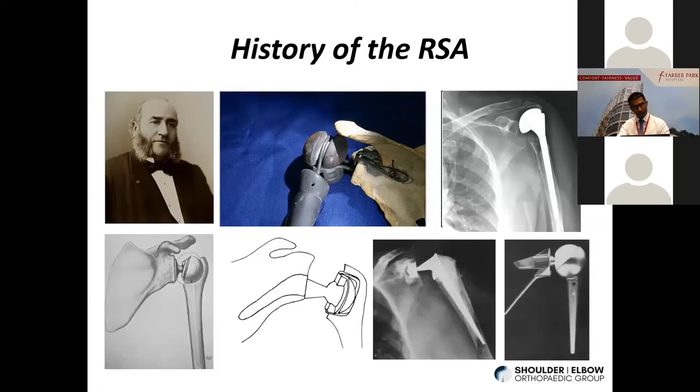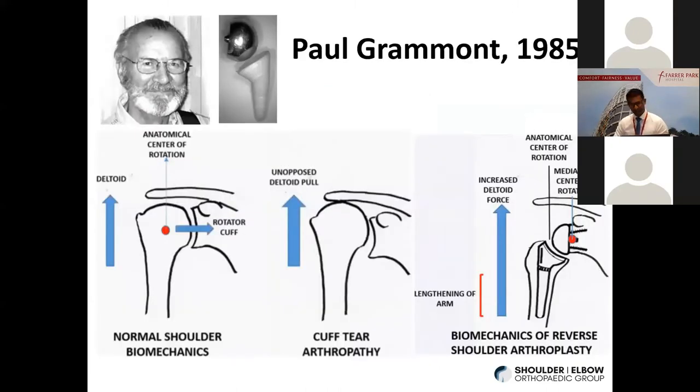Unfortunately, these anatomical implants didn't do so well in patients who did not have a functioning rotator cuff, because the implant would be pulled up, causing a lot of erosion and wear. A lot of interest then went into developing a reverse shoulder, where by reversing the ball and socket around, they hoped to change the dynamics of the joint. However, these early designs were no better than putting a hip replacement into the shoulder — they failed catastrophically. They were highly constrained implants with a lot of wear, loosening, and stress at implant interfaces.